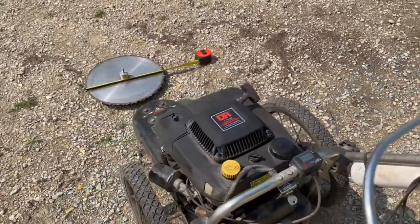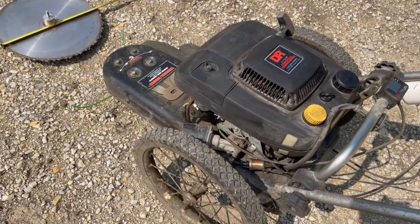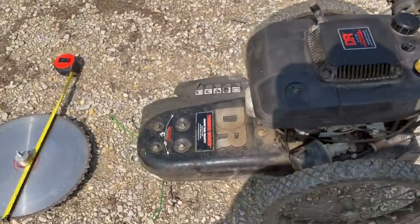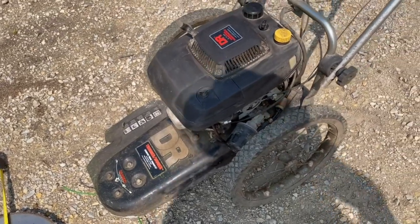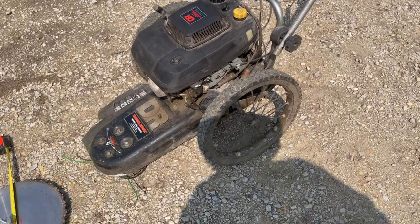As you can see, the 6.75 horsepower engine has a lot of power for the string trimmer — it is a beast of an engine on there. The unit is a little heavy. As I said, this one's not self-propelled; it is a push.